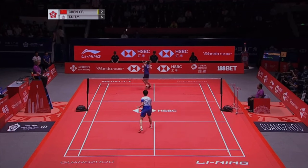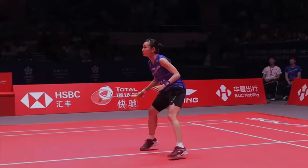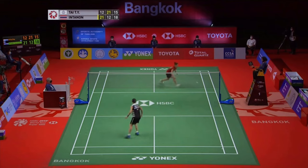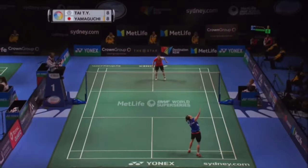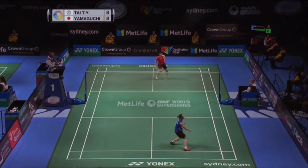Oh, between the legs! Of course we know she can do this. Oh, that's a dream shot! I'll have a dream shot — yes, it will be clear.